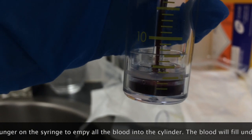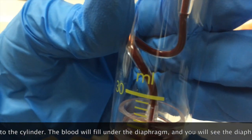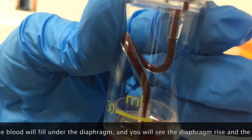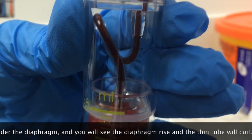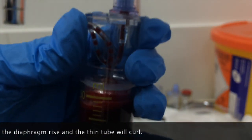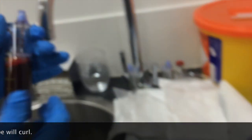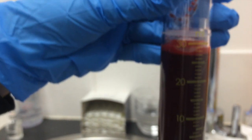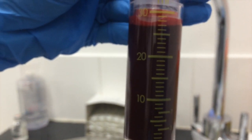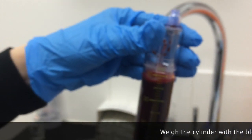The blood's going to come out and you can see that little tube start to curl. Now you can hold that up and see the diaphragm — you can see the whole blood under the diaphragm. So this is all the blood down there.